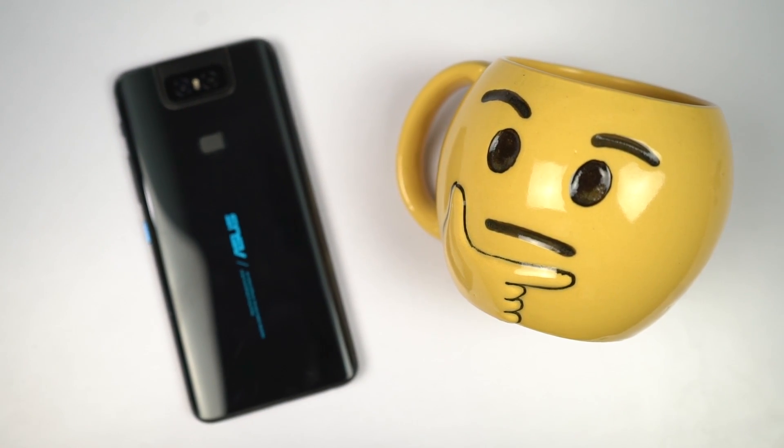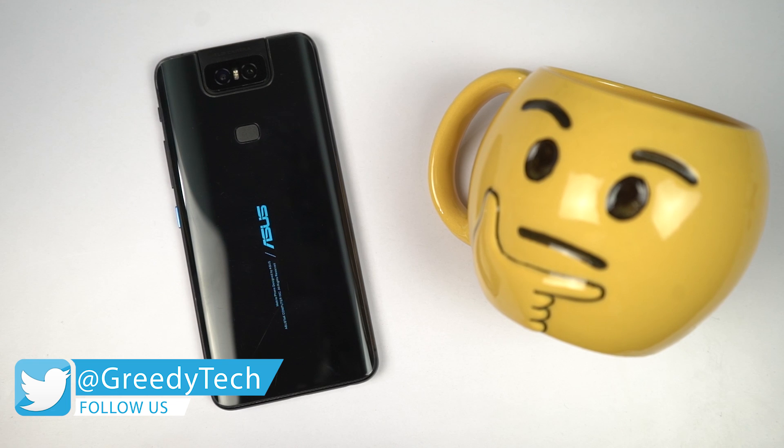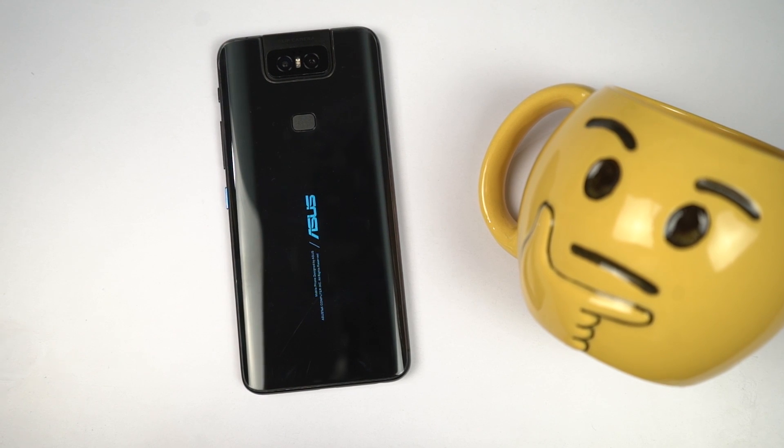Hi there guys, I'm Nikhil from GradyTech and in this video, I will be reviewing the Asus 6Z after 10 days of usage. This is the same phone launched as Asus Zenfone 6 in other countries, so the review is gonna be the same for both phones.